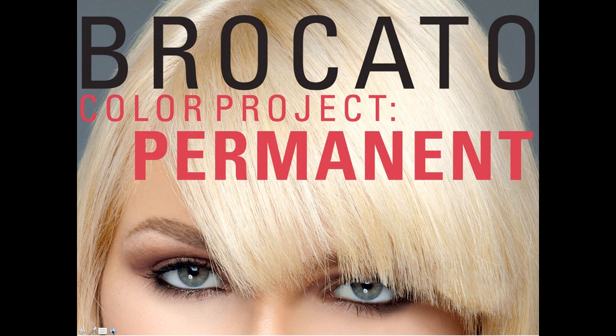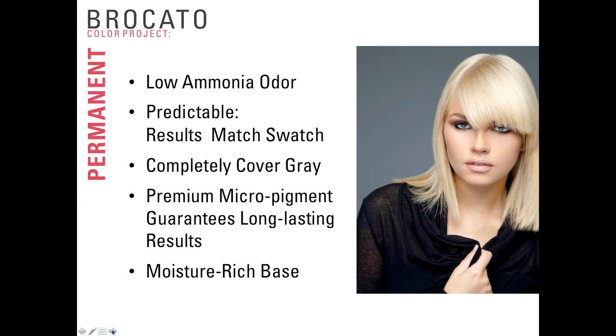We're going to start by talking about the permanent system and delving into formulation and performance so you can understand how to work with the 82 shades of Braccato Permanent Color. First, Braccato Color Project Permanent has a low ammonia odor system that prevents ammonia gas from escaping from the formula. Because the gas doesn't escape, there's no offensive smell. The results of permanent color are very predictable — we've formulated each tube so that the results match the swatch.